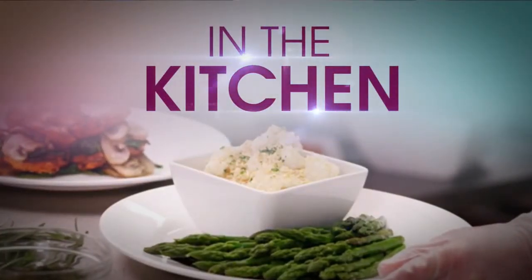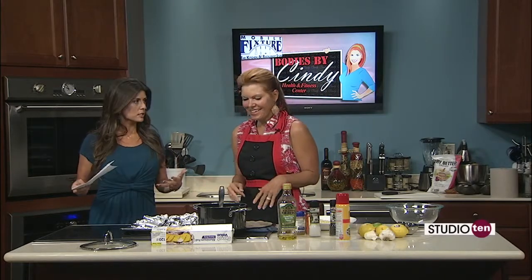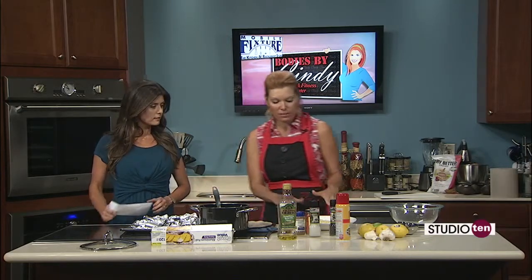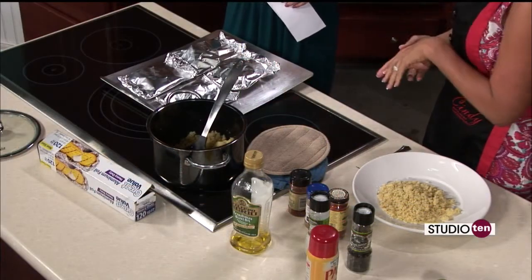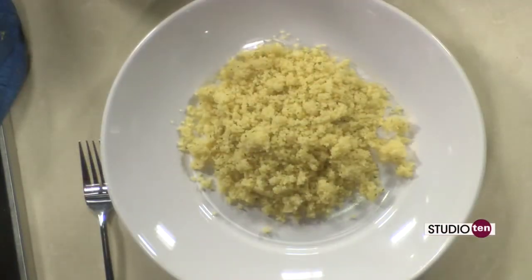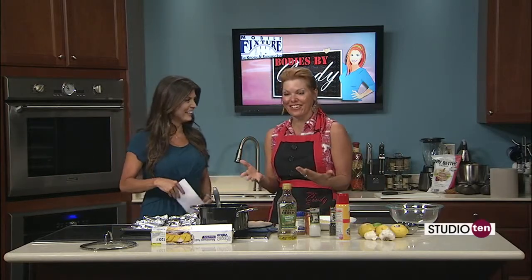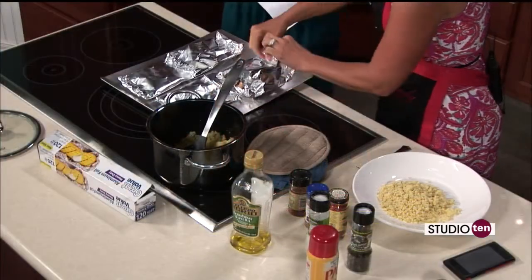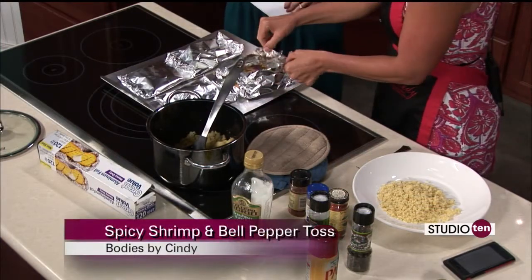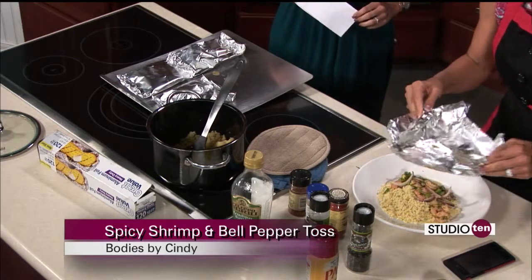It smells good in this kitchen. Cindy Lane Ross from Bodies by Cindy making a spicy shrimp and bell pepper toss — just pulled it out of the oven. You can smell the peppers, the cayenne, and the cilantro, because cilantro always gives it that fresh smell. I just made some super easy couscous — literally, you boil water, pour the box of couscous in, let it set for five minutes. Really easy. It's a great staple for any busy night of the week. 15 minutes at 425 — and these are perfect portion sizes. I'm always about portion control. We're just going to dump that right on top. That looks beautiful.